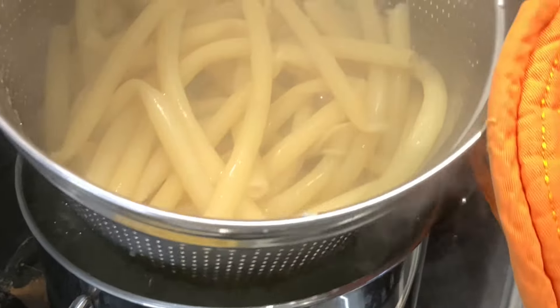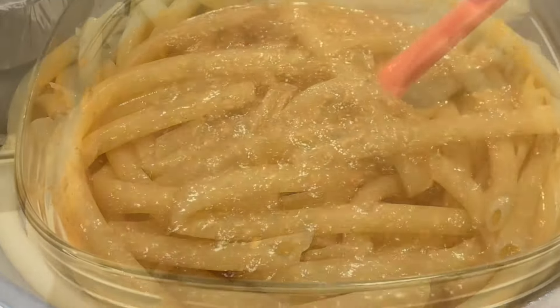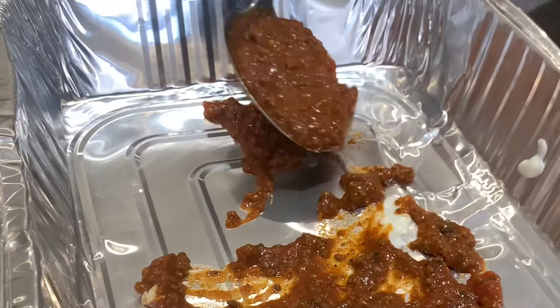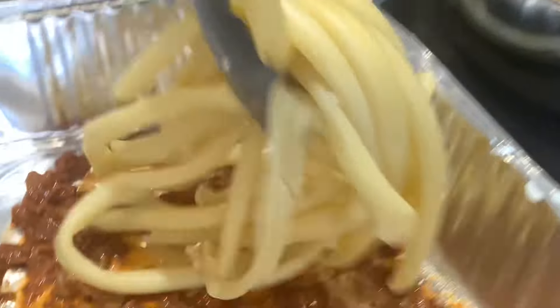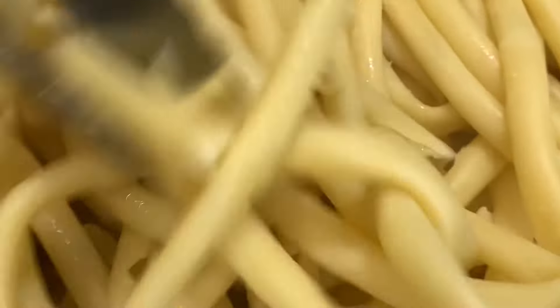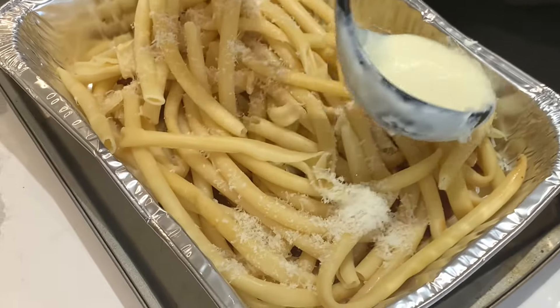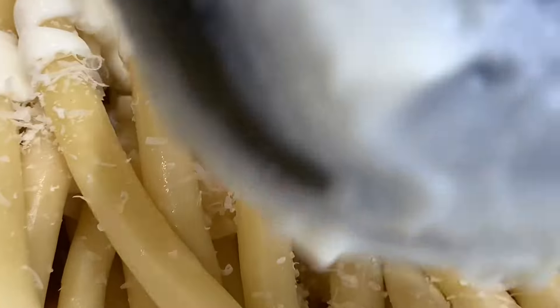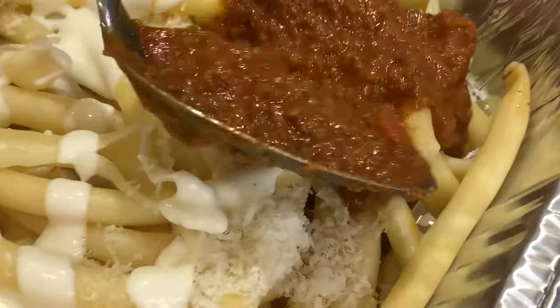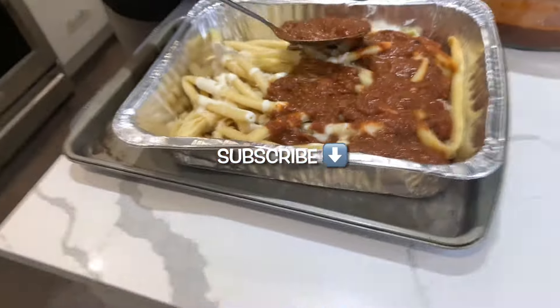Our noodles are hot, ready, and strained — it's almost construction time for this beautiful pasta dish called Pastitsio. There's our homemade meat sauce; it's always great to have a few jars of this on standby for dishes like this. We start by putting a little bit of meat sauce into the bottom of the dish, then we layer in about half of our noodles, sprinkle in a little bit of Parmesan cheese, and add approximately one ladle of our bechamel sauce.